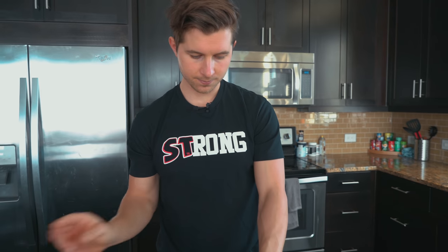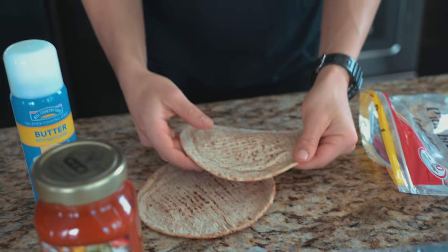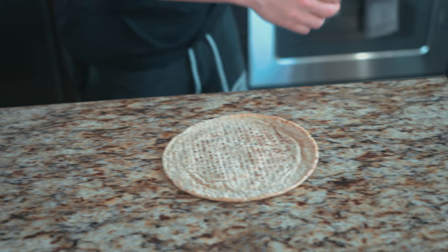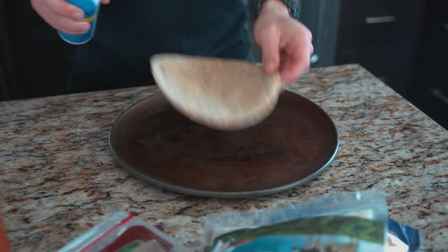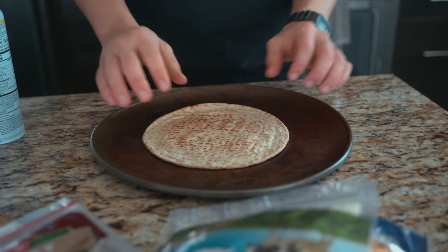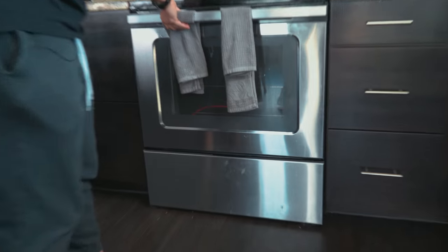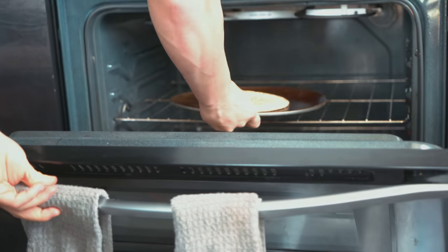A little bit of butter spray to help with the cooking and the golden-ing of your pita. So the first thing you're going to want to do — take your pita out, take your pizza pan, take your butter spray, flip it, flip back over. Now we're going to put this in the oven just like this. We've got to cook the base first. So many people put ingredients on top first — you've just got to cook the base. We're going to put this in for about 8 to 10 minutes and let it golden.